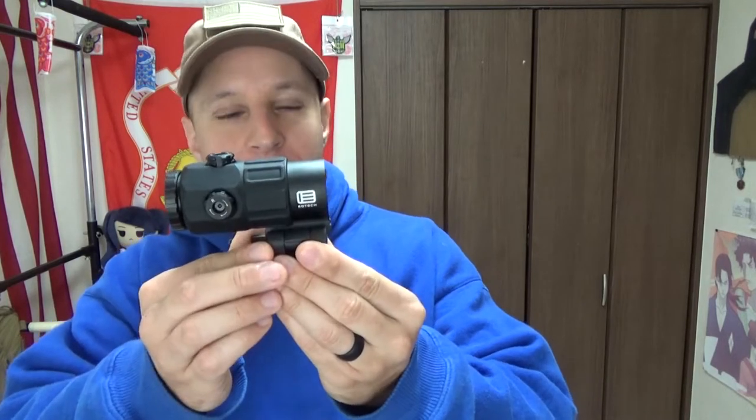Today we're doing a review on the EOTech G45 Magnifier. I picked this up in October-ish of last year, 2021, and it's a pretty cool upgrade from the earlier G33.